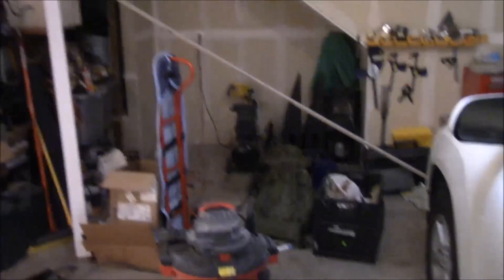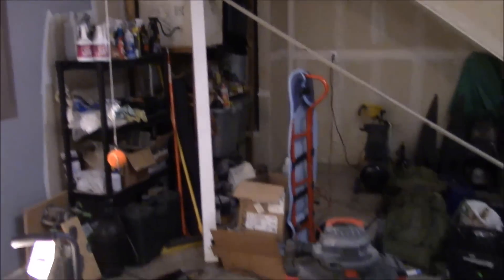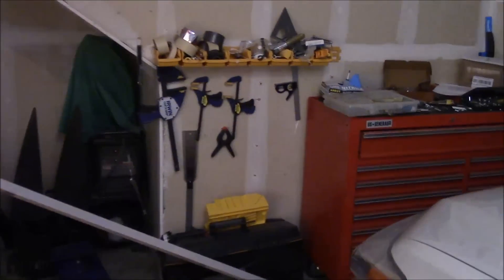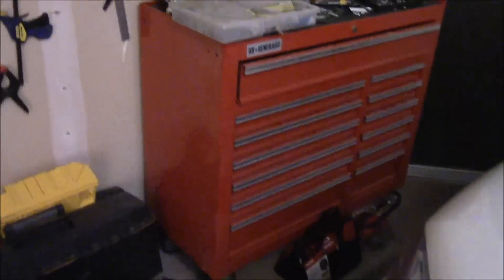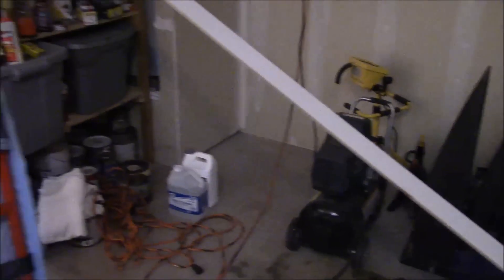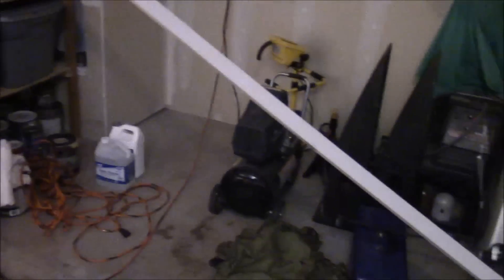Today specifically, the one I'm going to show you is a French cleat organization system that I'm building for my garage. Now if your garage is like a typical garage like mine, you've got a bunch of stuff in it and not a great place to put it. I've done the best that I can — this toolbox was a huge thing earlier last year — but as you can see it's pretty cluttered.